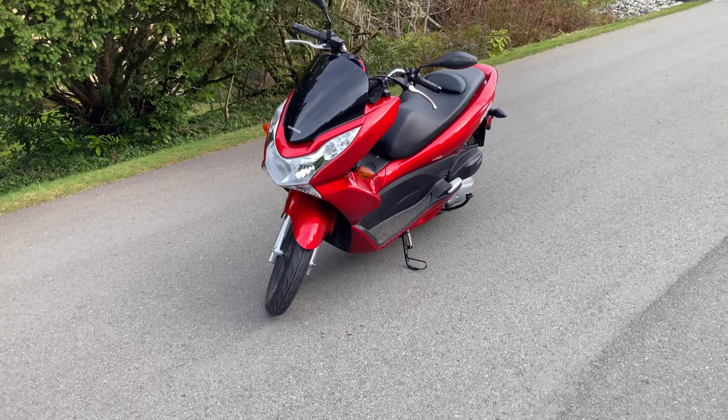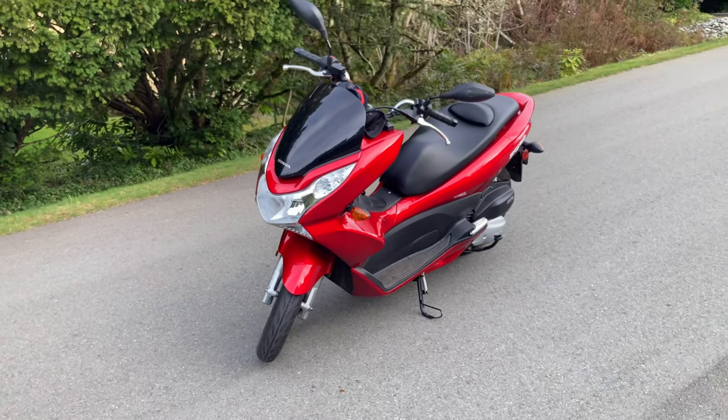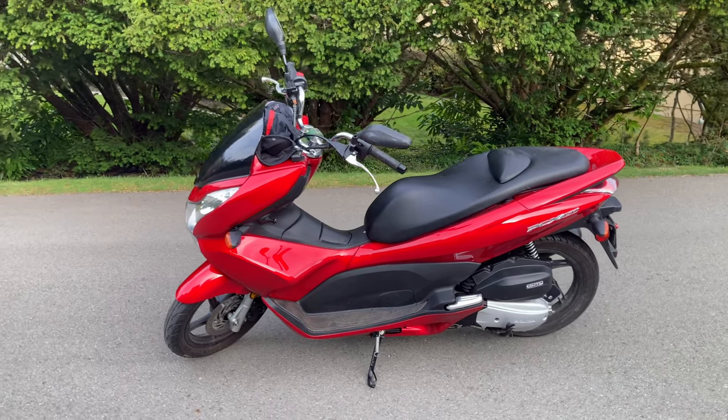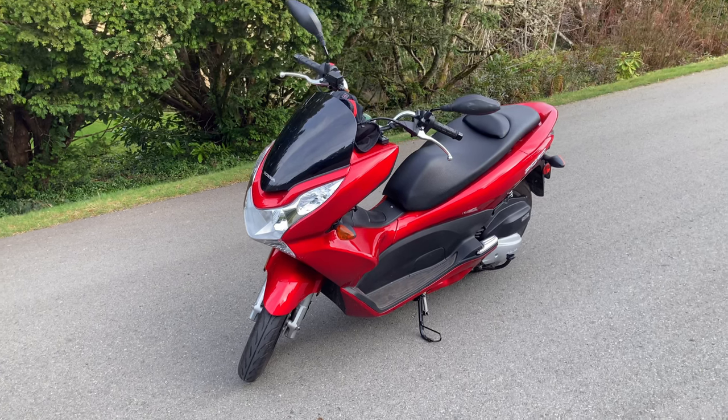It's amazing. It's a twist-and-go, on its second v-belt. I also had Lake City Power Sports install a CYC aftermarket variator kit in the continuously variable transmission.